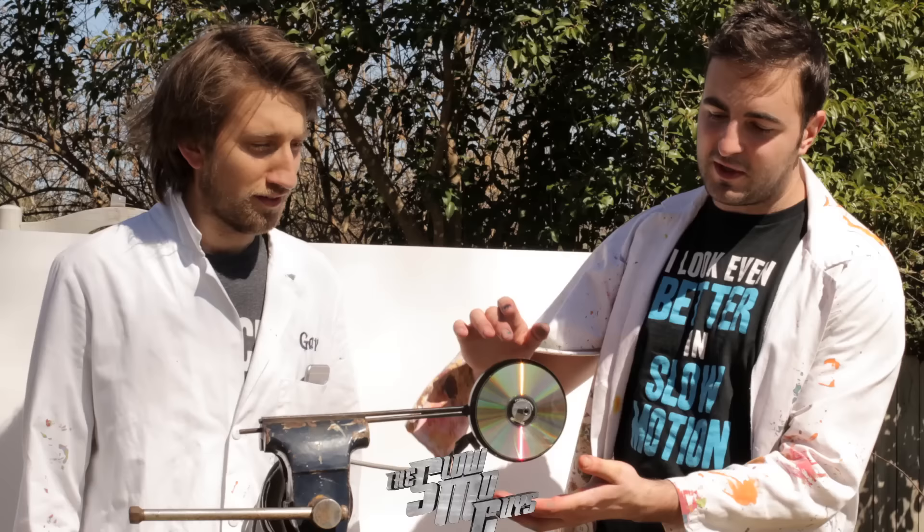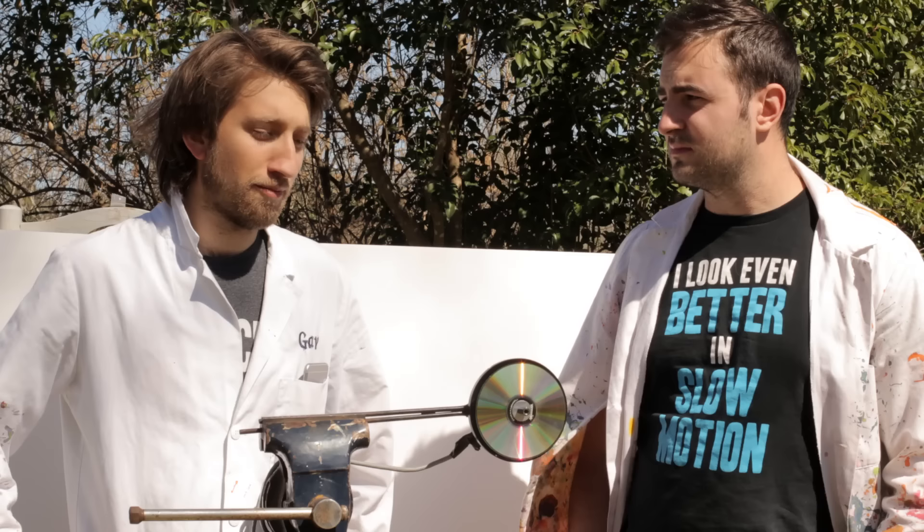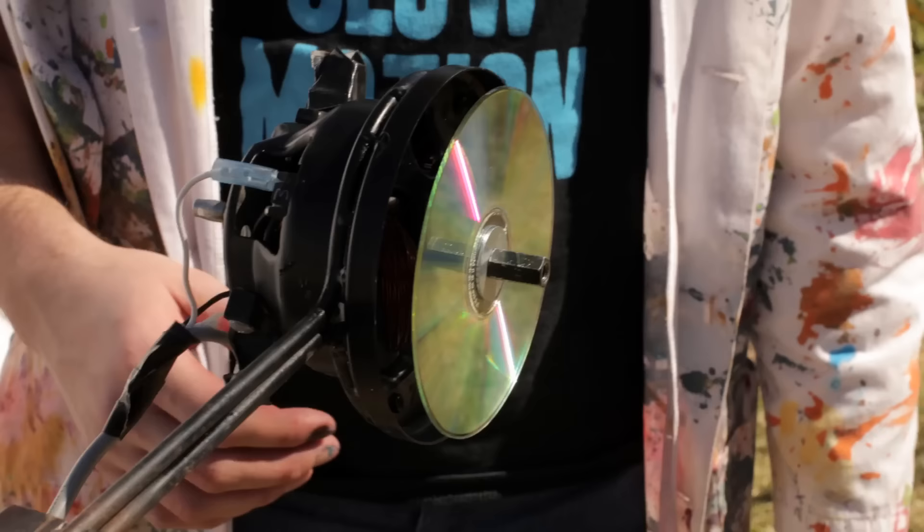Hello, I'm Gav. I'm Dan. And this is the slowest slow-mo guys video we've ever done. We're going to spin a CD literally at warp speed — it's going to go so fast it starts warping, and then it's going to break and shatter into lots of different pieces. The critical spin rate of a CD is 23,000 RPM.